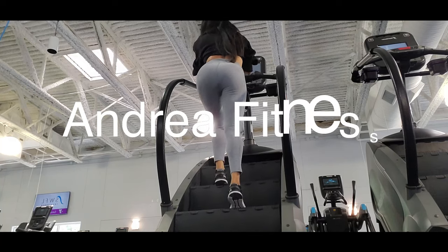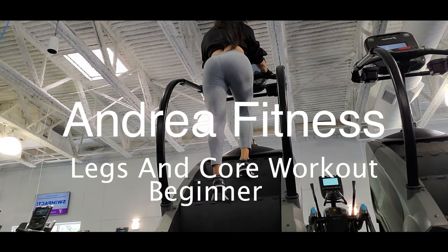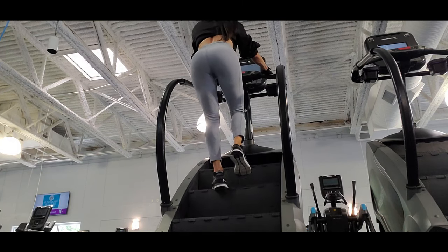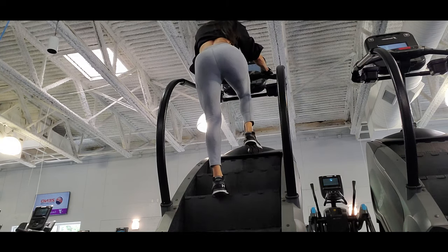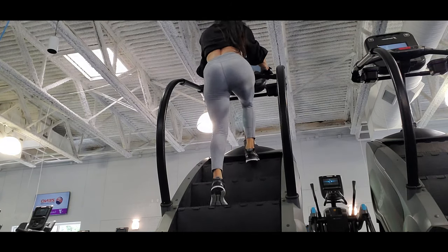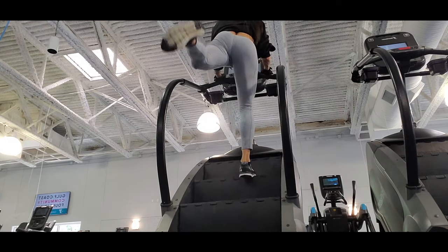Hi guys, it's me Andrea, and today's video I have a lips and core workout. I start with step machine to get my body warmed up, like I always tell you guys — cardio after workout — but because I'm not lifting weight lately because I got in a car accident two months ago, I start my workout with cardio.